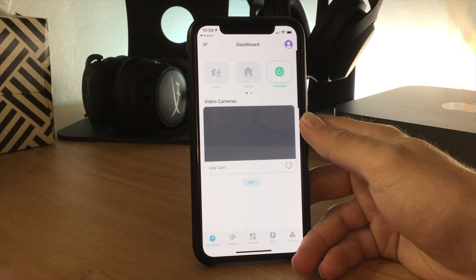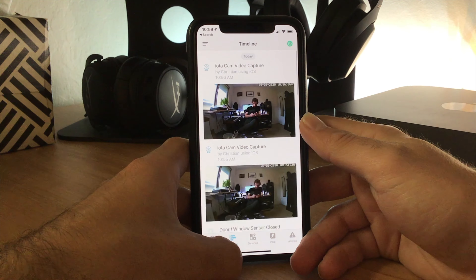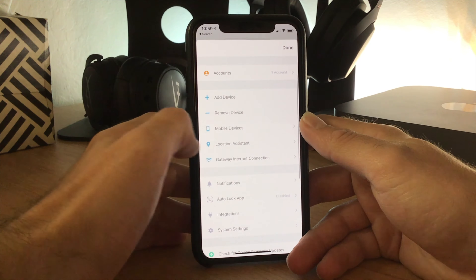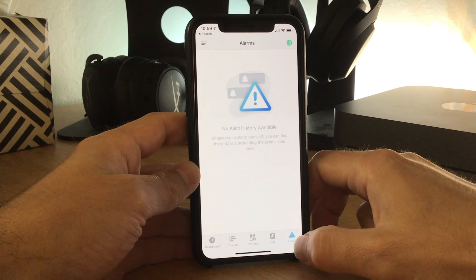You don't have to use the IOTA with a smart home ecosystem though, and in fact it works pretty well just through the Abode app. Once your system is set up, in the Abode app you'll be able to see a feed of your video camera, see a timeline of events, control settings, and so on. Unfortunately, many of these features are locked behind a paywall, including smart home integration. In other words, if you want to see a timeline, see a history of video footage, or use the device with your favourite smart home devices, you'll need to pay.